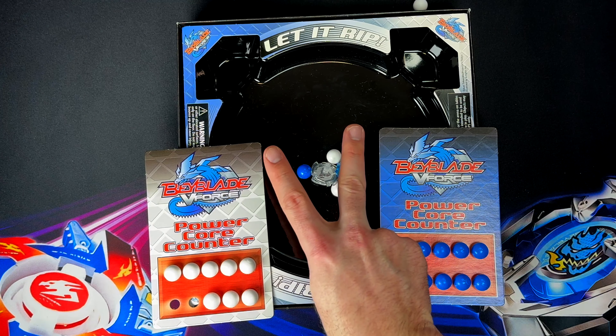Three, two, one, let it rip! Vortex Ape got one point there. Would you guys play this game? I think this would be a fun game to just have on a coffee table. It's way less tame than normal Beyblades and it's pretty entertaining, honestly — I like these Micro Tops. Three, two, one, let it rip! That's why you don't use it on a table, folks. I just got sniped with the marble! Good thing I'm over three years old — I could have just died.